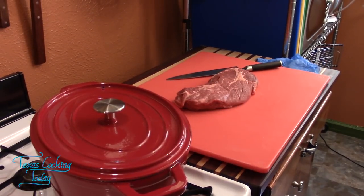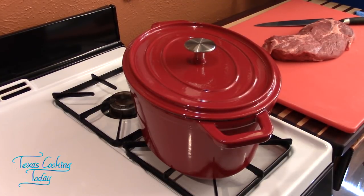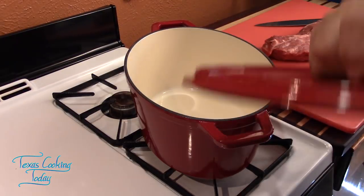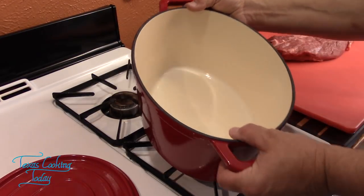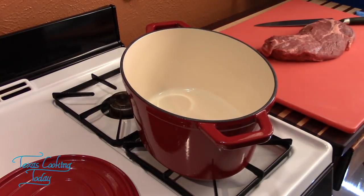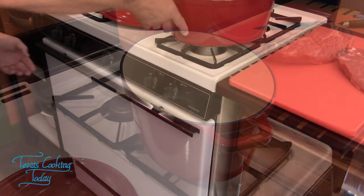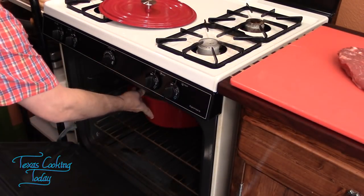Before cutting the meat, you'll need a good oven-proof pot. I'm using a cast iron enameled Dutch oven, but a regular stainless steel pot works fine as long as it's oven-proof and big enough. We're going to heat it at 350 degrees for about 20 minutes so the pot is thoroughly hot throughout, and then we'll start cooking the meat.